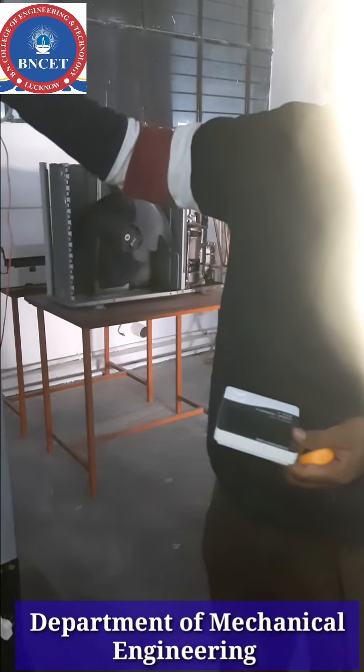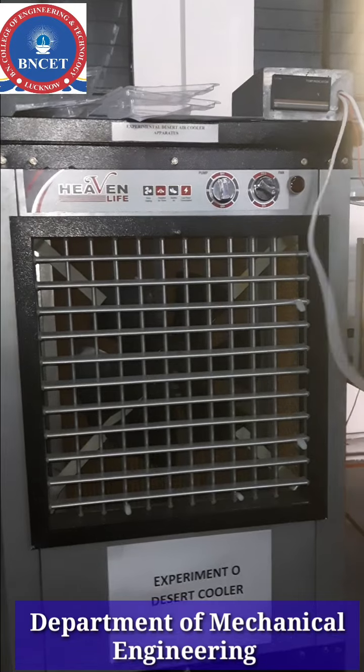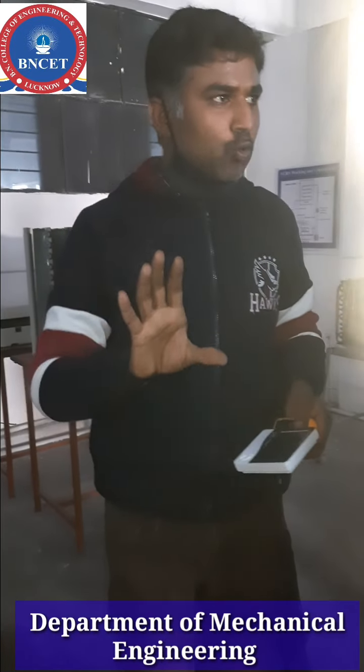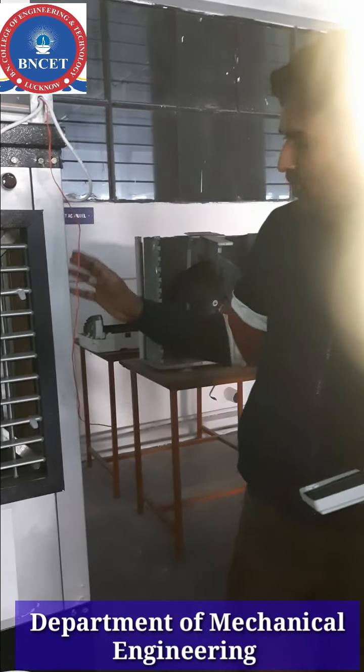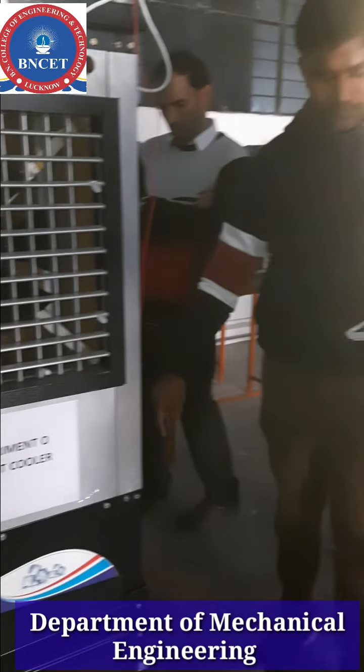Next, we will show you the air inlet and air outlet. The temperature meter will show you the air inlet and air outlet. We need to fill up the water before we test it. We need to fill up the amount of water. When we test it, after the water is collected.